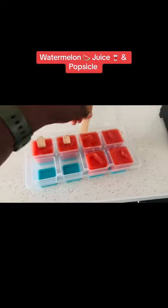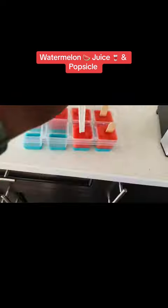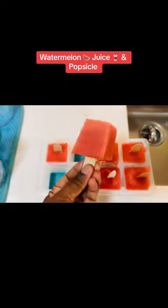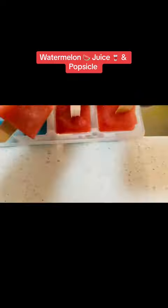That's my popsicle. For the last one I just cut off a piece of a plastic fork and put it in. I left it overnight in the fridge and here are my homemade popsicles — look at that, nice and jiggly, enjoy!